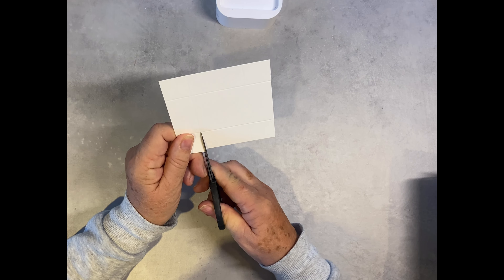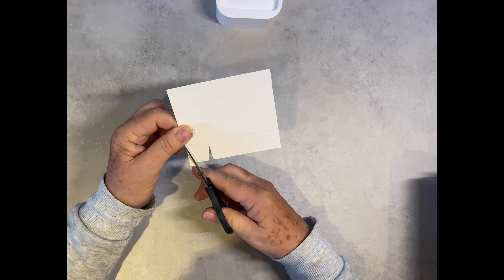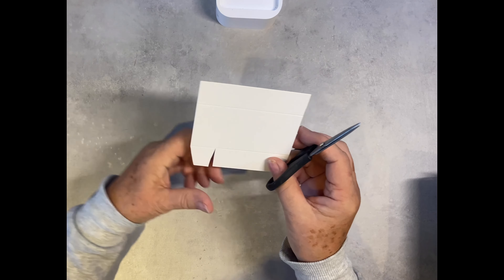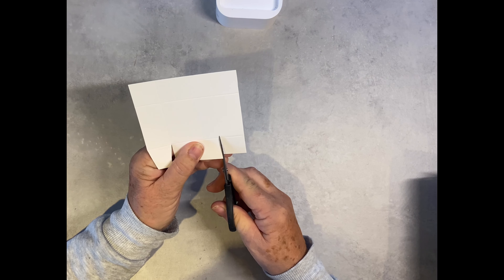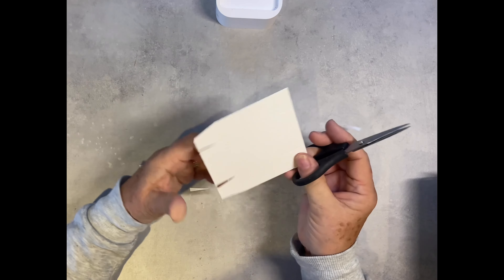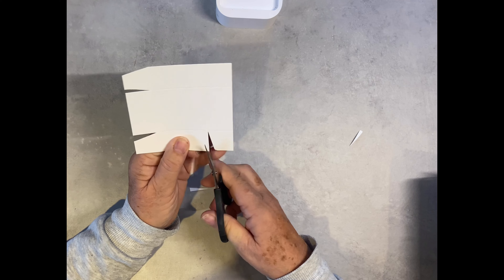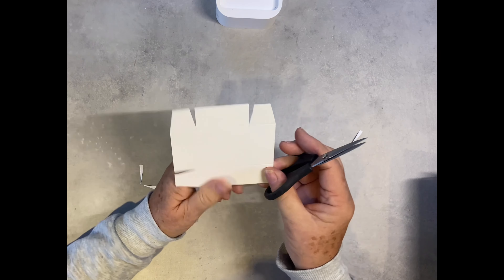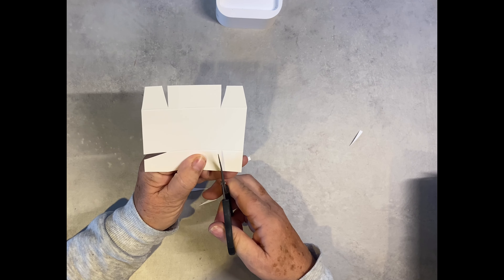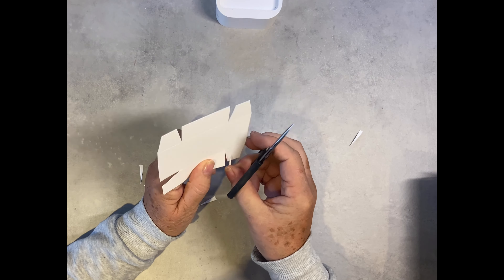You're just going to cut up to the first score line and take a small notch out on either side. Do this on all four corners. I prefer to cut rather than score first, only because I think it's easier to cut on the line rather than after you've folded it.